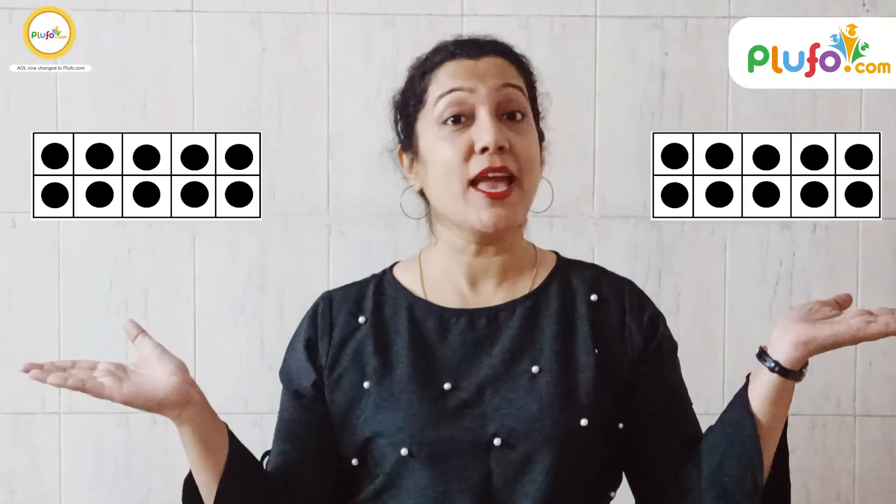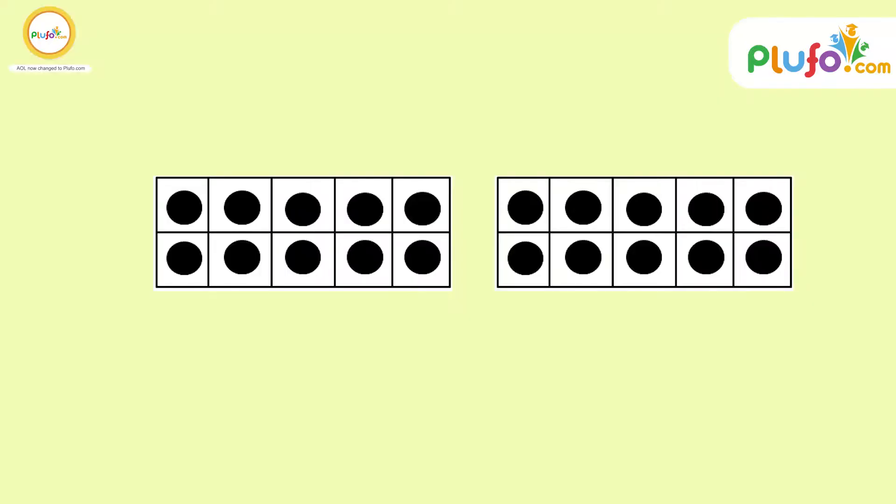One ten and nine — nineteen. One ten, two tens — so two tens is twenty! Now both of my frames are full with ten counters. This is known as a double ten-frame.